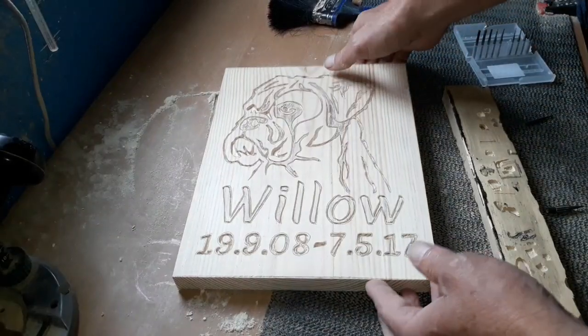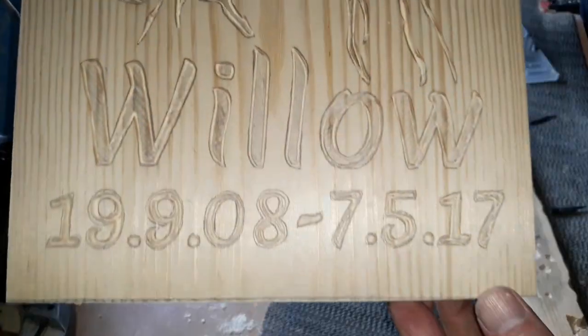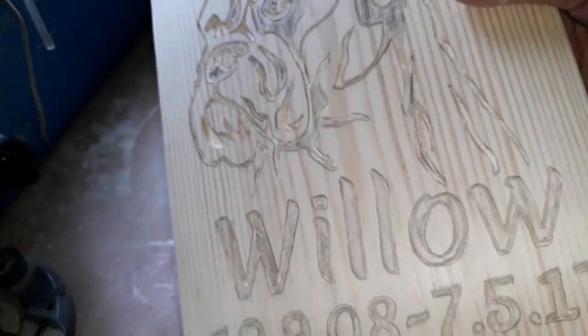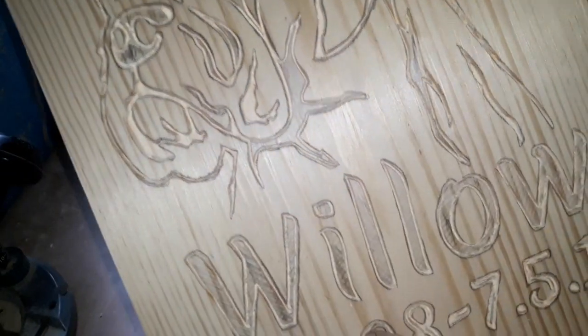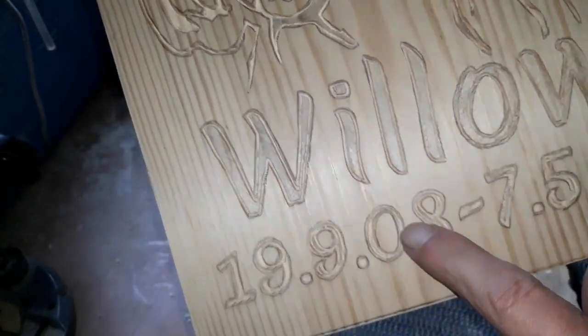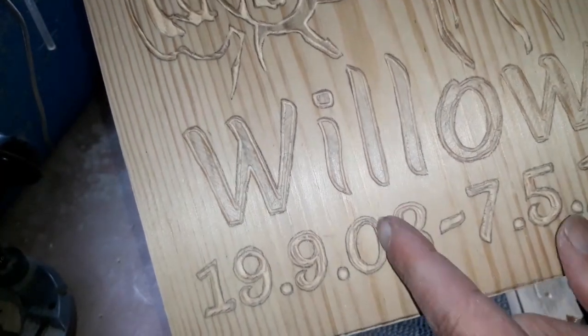You can see from that we've gone all around our lettering, all around the dog. Don't be overly concerned if you don't get it perfect up to the line - we can always nibble at that when we put on our mill-end bits.